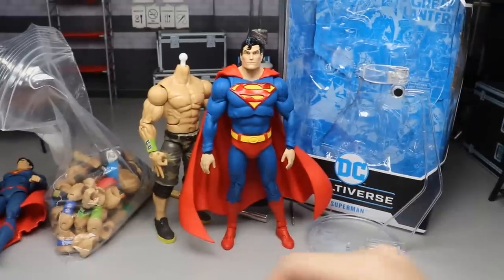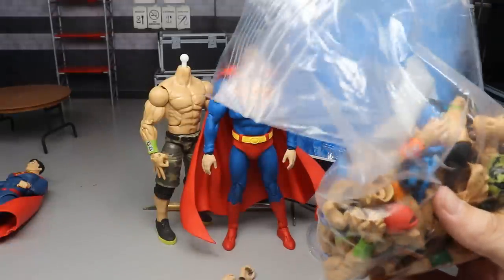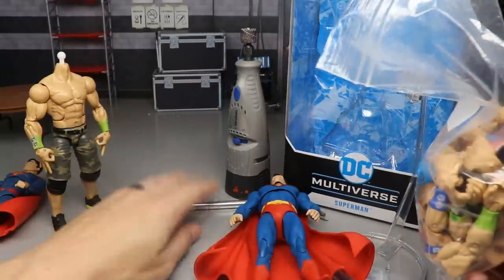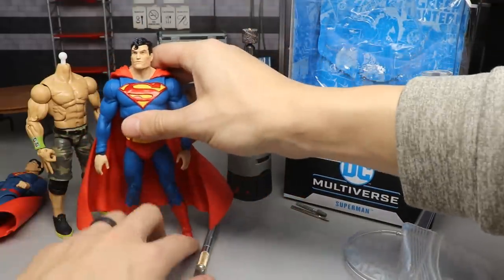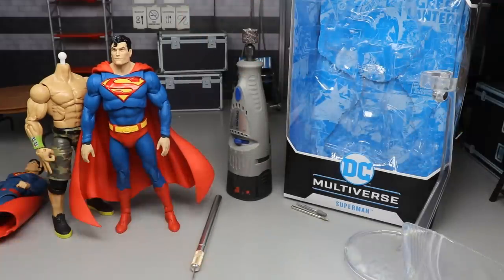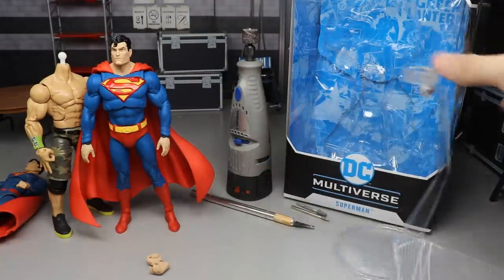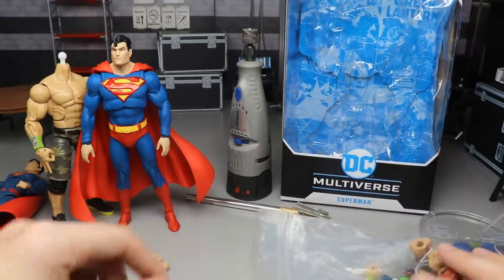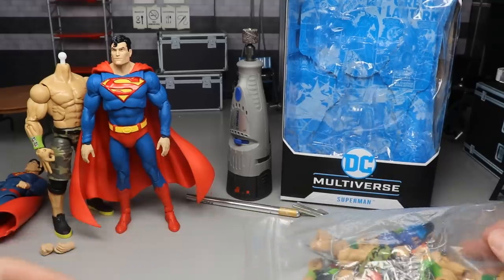Our next order of business is going through our little baggie full of parts and getting out the head sculpts, sorting it out, seeing what parts we have and what we're going to use to create this custom. I don't even know if I'll be able to arm swap it - we'll see once I heat things up. I've got my X-Acto knife and Dremel just in case we need to dremel a head or do some work on it. Let's dump this out and sort it.